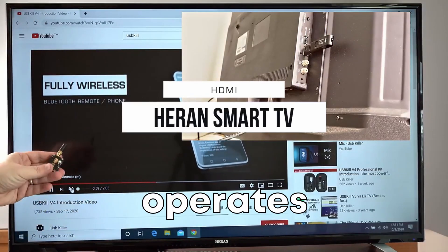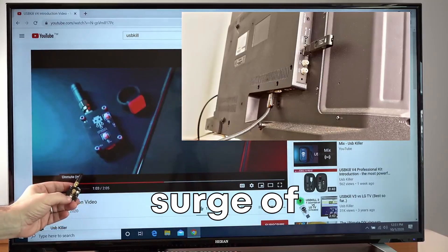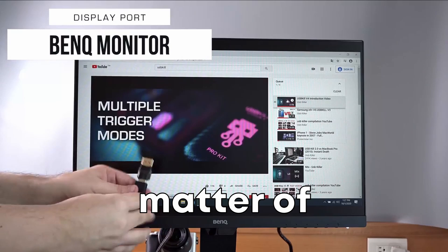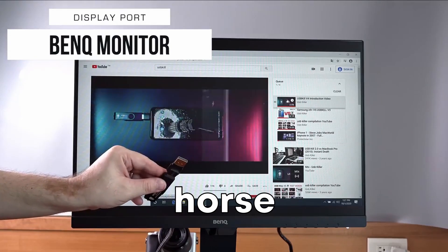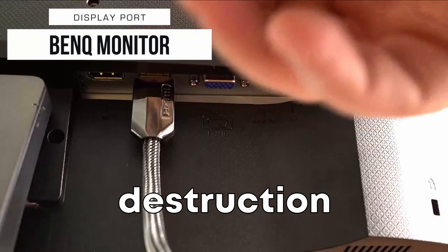The USB killer operates on a deceptively simple principle. It delivers a lethal surge of electricity to the host device, frying its delicate circuitry in a matter of seconds. It's like a Trojan horse disguised as a harmless storage device, waiting to unleash its payload of destruction in a blink.